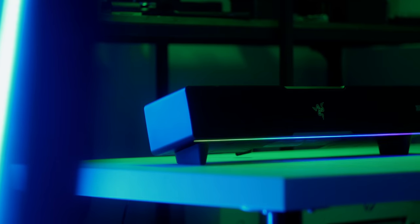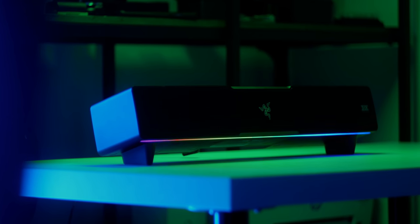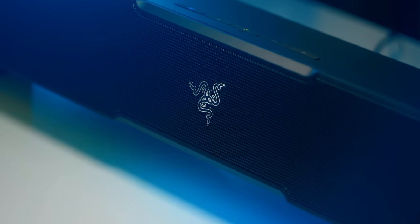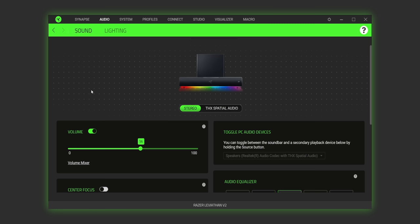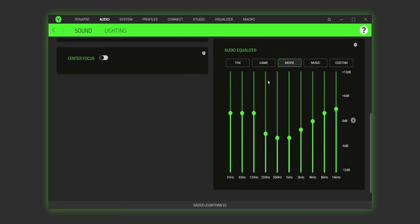Now let's talk about the RGB Chroma lighting, because it is a Razer product. The Leviathan V2 features a simple, thin, well-diffused LED strip hidden underneath that looks absolutely gorgeous. You can completely turn it off as well. There are four lighting effects: breathing, spectrum cycling, static, and wave. You can also use Razer's advanced Chroma Studio to fine-tune your style. You will need Razer Synapse to adjust these settings. Aside from lighting controls, you can switch between stereo or THX Spatial Audio and play around with EQs.